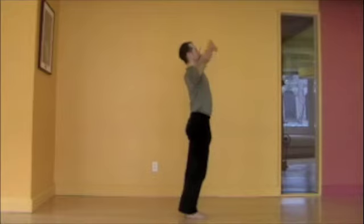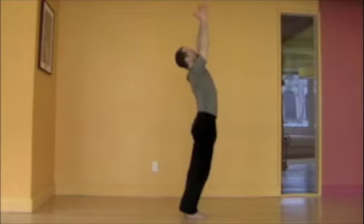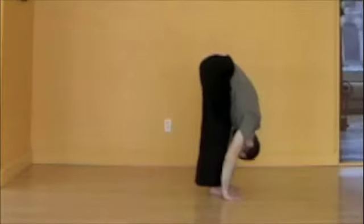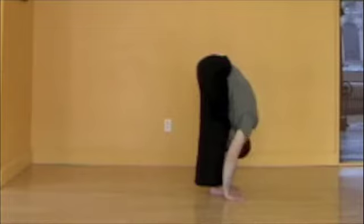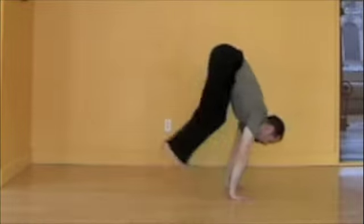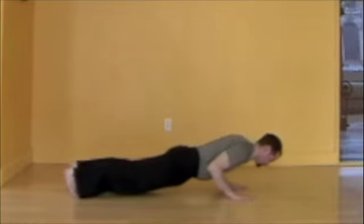Inhale, reach, heart opening. Exhaling, folding all the way into the forward bend. Inhale, prepare, flat back, neck relaxed. Exhale, chaturanga — that quality of float. Lower with control.